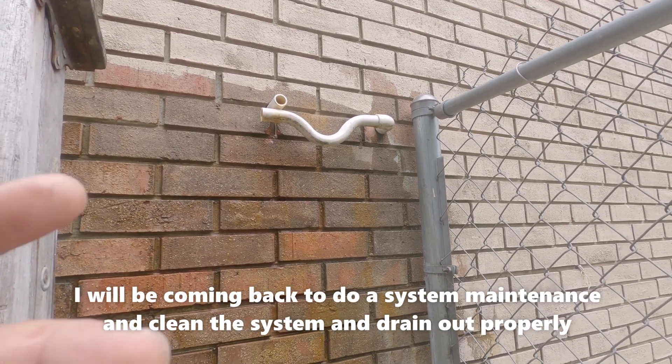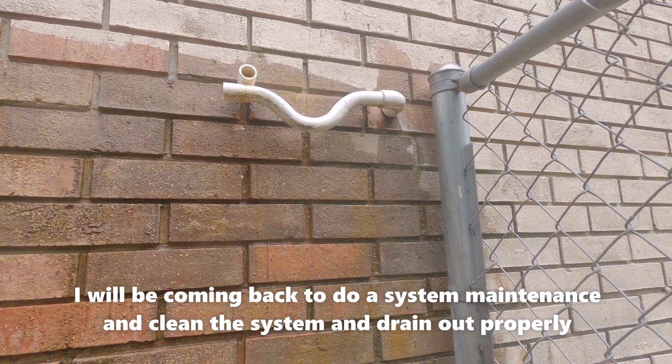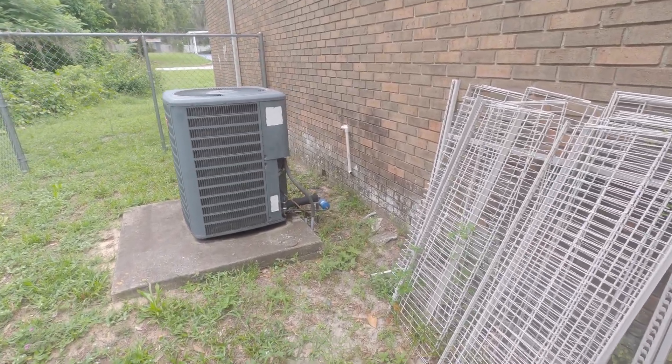We've already got it unclogged — it's back in action. You can see it's draining; the p-trap filled up naturally and we've got moisture coming out of the building now. I'm gonna go inside, put the panel back on, fire this up, and take some temperature splits coming out of the vents.